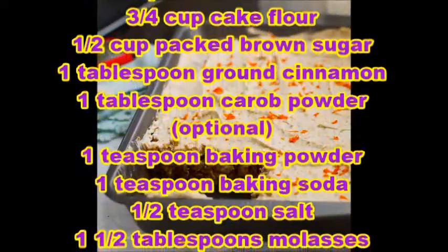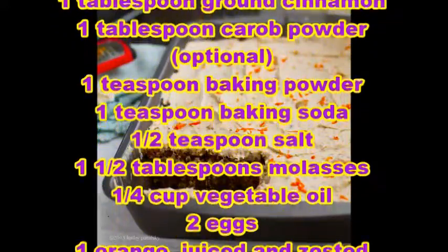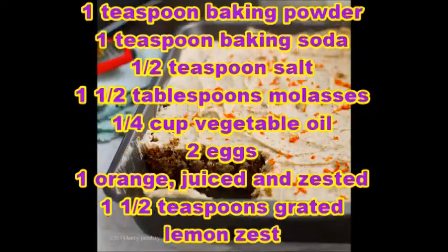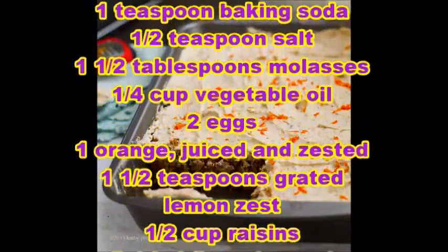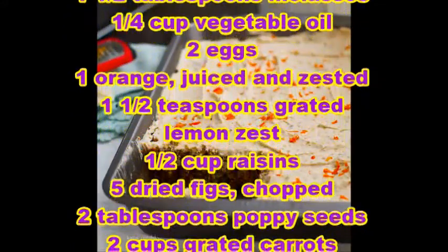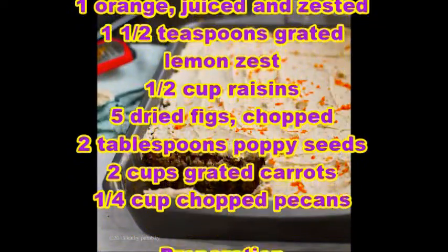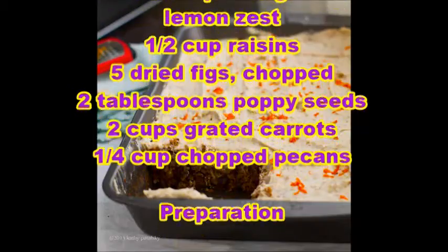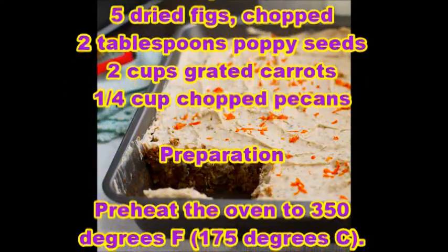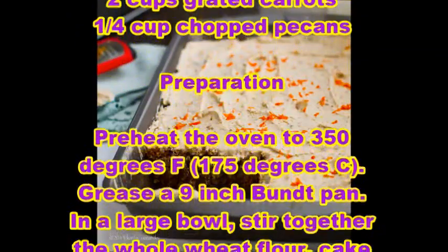1/2 tablespoon salt, 1 and 1/2 tablespoon molasses, 1/4 cup vegetable oil, 2 eggs, 1 orange juiced and zested, 1 and 1/2 tablespoon grated lemon zest, 1/2 cup raisins, 5 dried figs chopped, 2 tablespoon poppy seeds, 2 cups grated carrots, 1/4 cup chopped pecans.